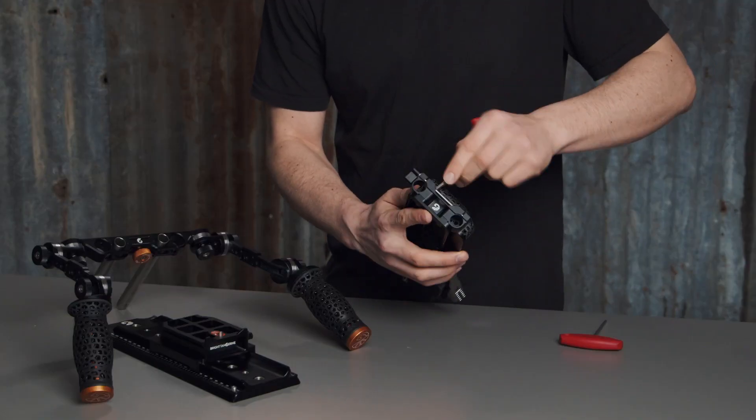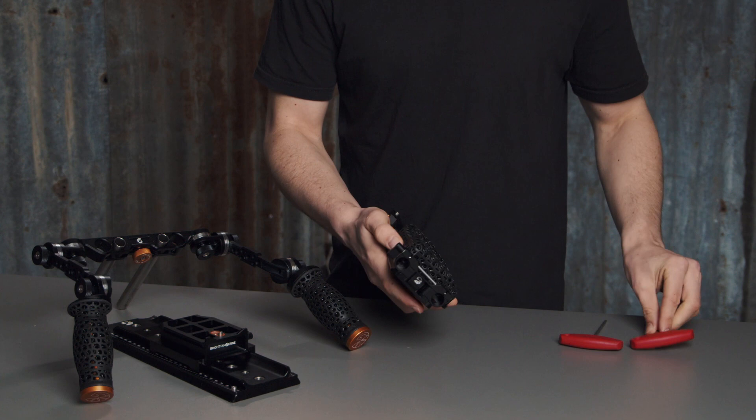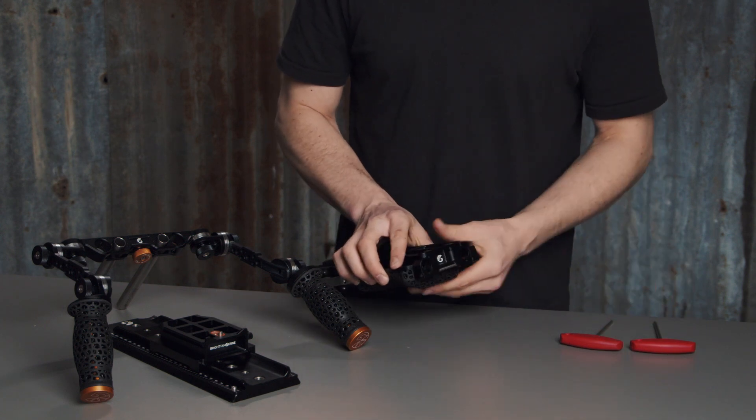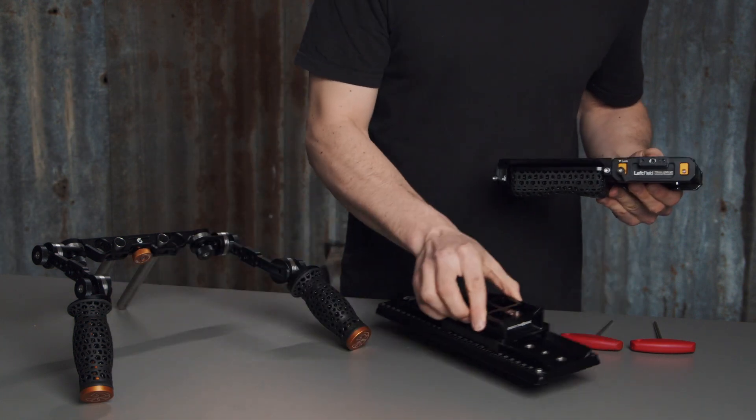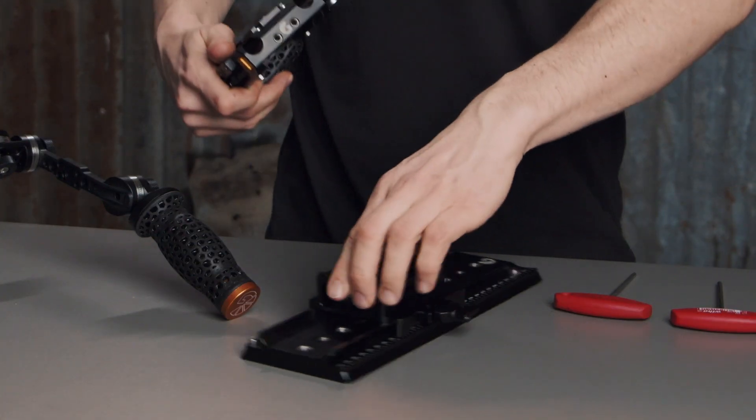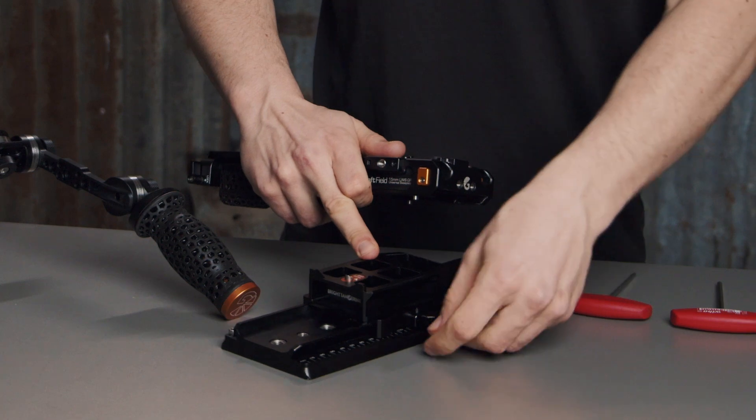You can install your rods, your drumsticks, and attach a battery plate. When using the Casbah system, we designed a dovetail riser so you can easily jump back and forth between tripod and handheld.